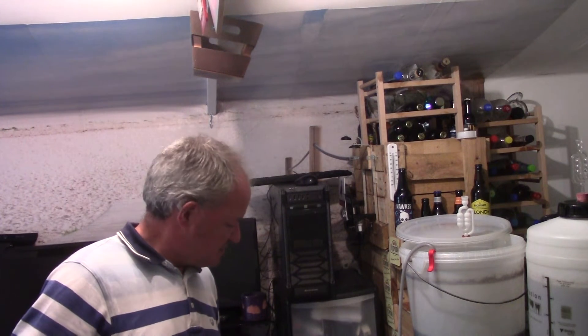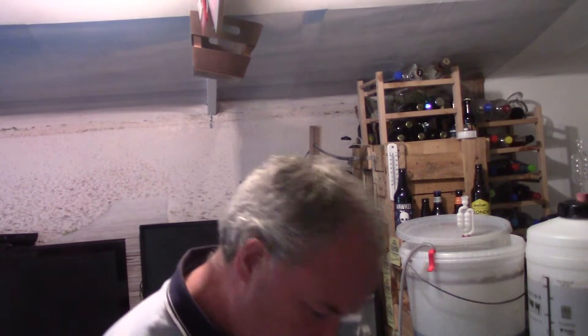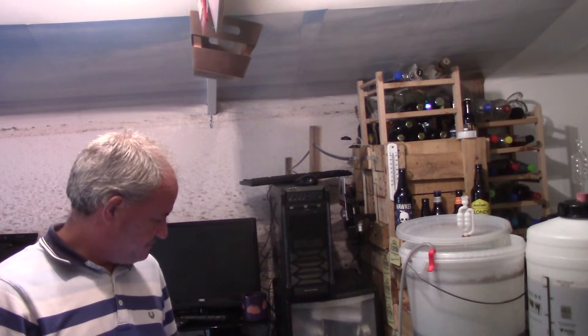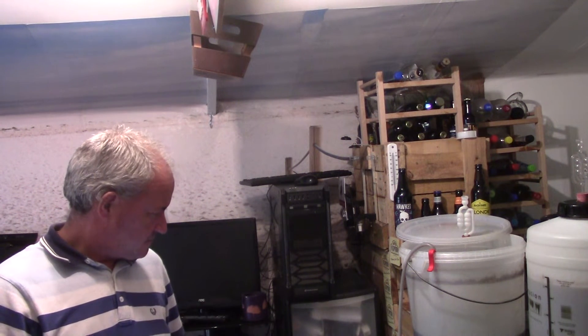So I'm going to add the sugar into the barrel — this will be afterwards. Tomorrow I'll start bottling; I'm not going to do all the bottling today because it's a pain. Add the sugar into the barrel, give it a good stir, move that sugar around — it will start the secondary fermentation off a bit.